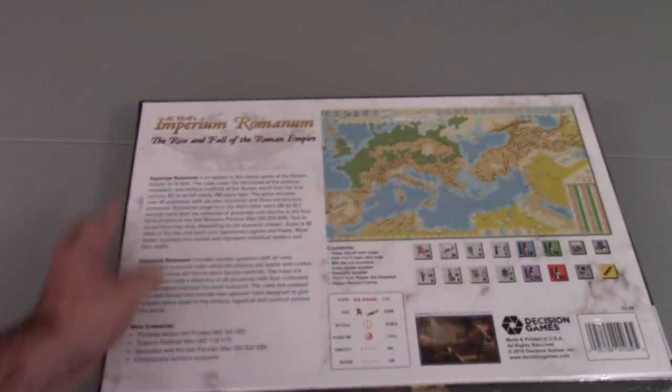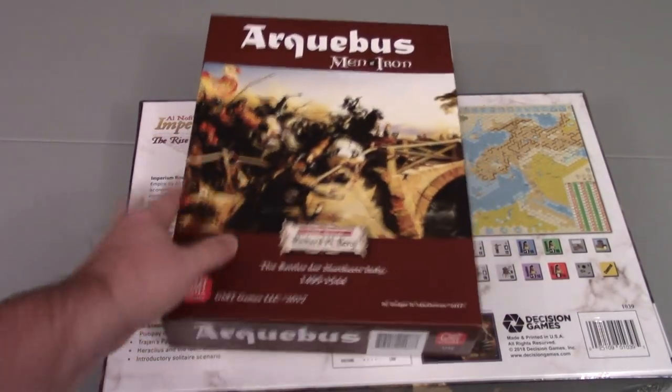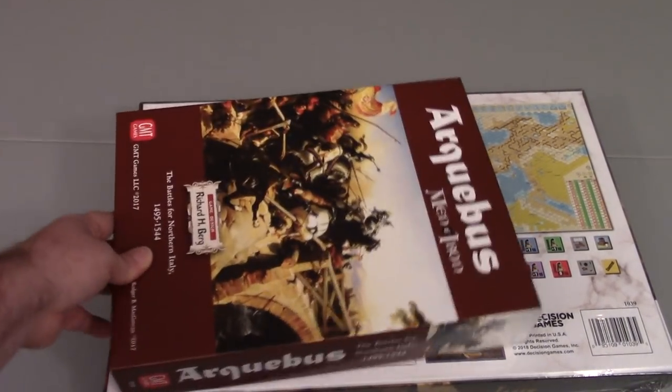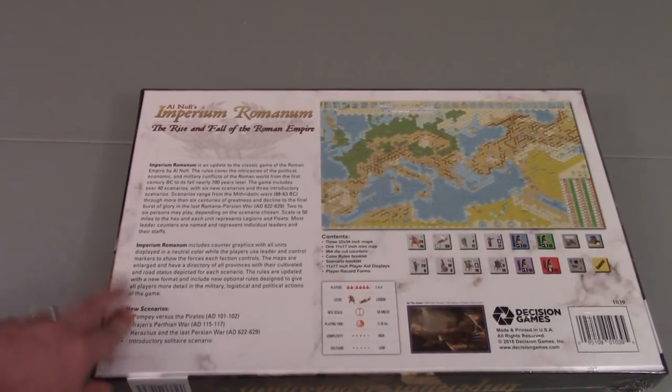Unlike the other versions, it's in this long-form box, so it's not the bookshelf format like you might see. Here's Archibus as a comparison — it's a different form factor of box. So if you like setting up your games all on a bookshelf, it's going to be a little bit different in how you want to hold on to it.